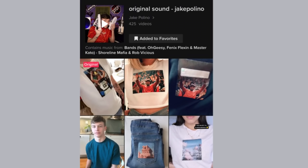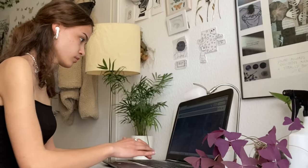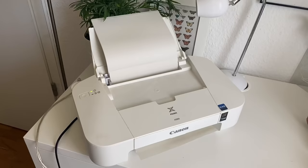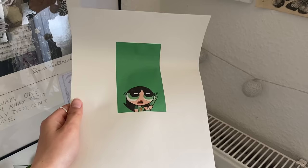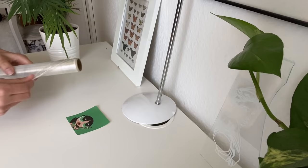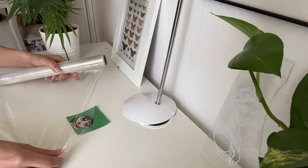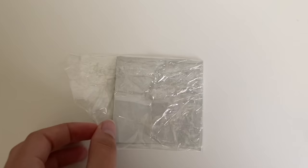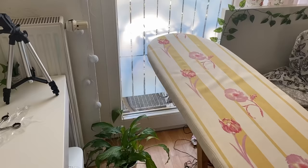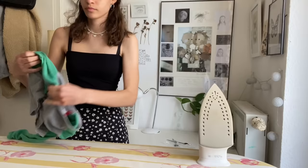I saw a TikTok where someone explained how to put basically any picture you want on a t-shirt. I tried this before and it worked pretty well so I wanted to try it again, and this time I wanted to try it with a shirt because last time I tried it with jeans. I picked this picture because it matches the color of the shirt, then you just gotta cut out the picture and wrap it into cling film. Then you just need your iron and iron board and from then on it's pretty much just like we did it already with the iron-on patches.